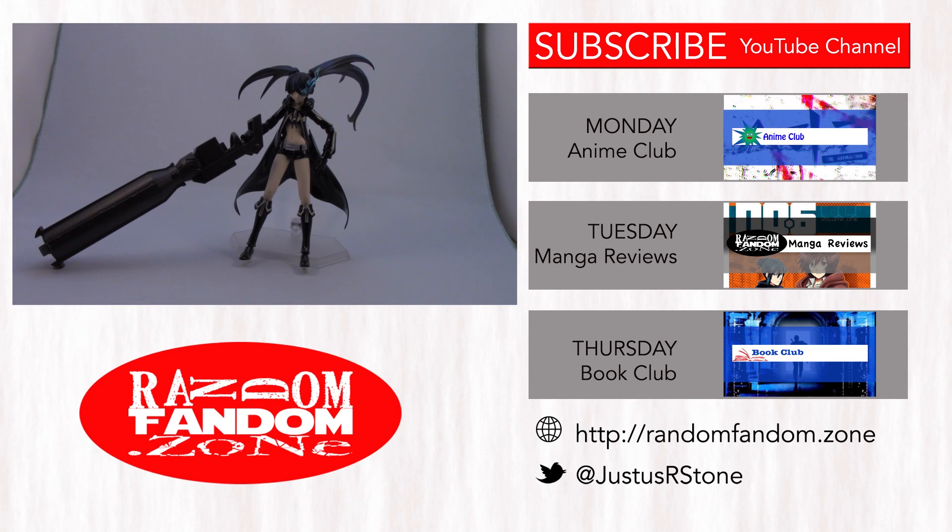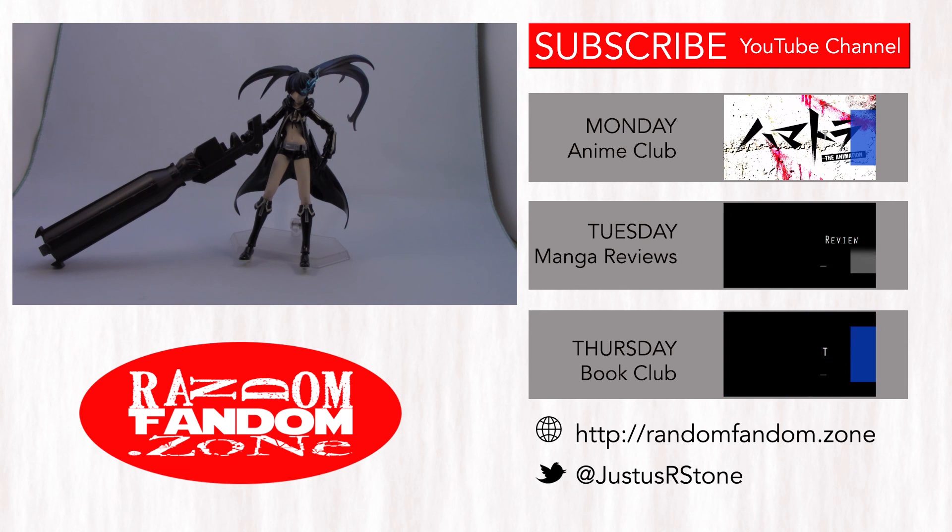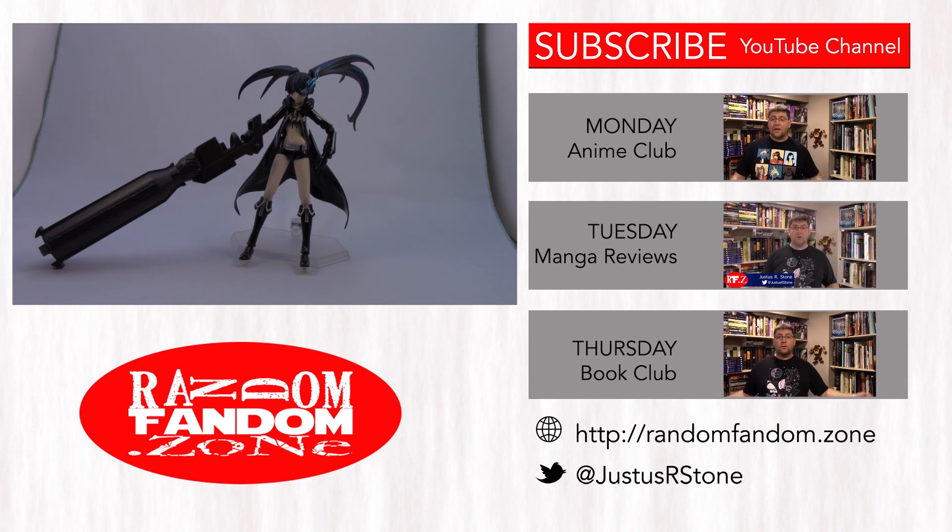Hope you enjoyed the video everybody — I'll get a little better at this; this is the first time I've done a figure review. I've got a couple more coming in that I'll be doing reviews on as well. Don't forget the channel has its usual features: Anime Club on Monday, Manga Review on Tuesday, and Book Club on Thursday, and every now and then I'll do these figure reviews. Thanks very much for watching, and I'll talk to you soon. Bye bye.